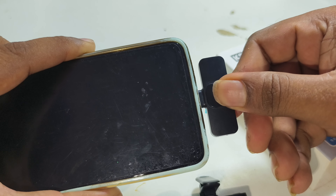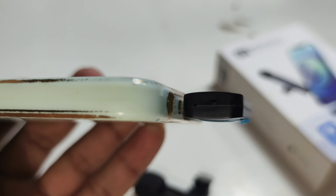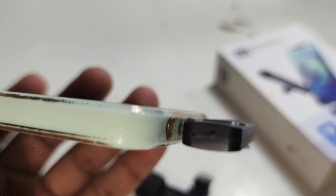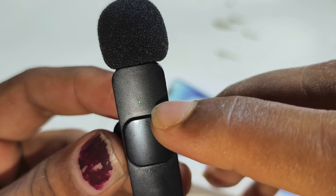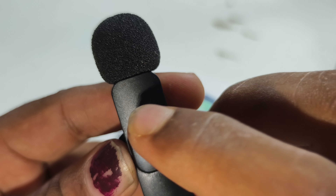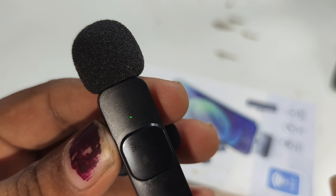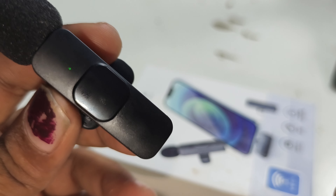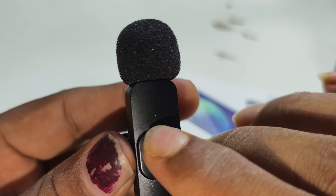If you press the phone, it will be correct. If you fit the red color light, it will be correct. There is a red color light. The red color light is connected to the phone. If you press the phone, it will be correct. If you press the red color light, it will be correct.